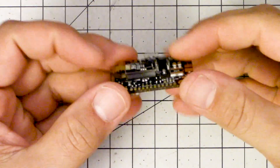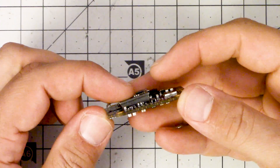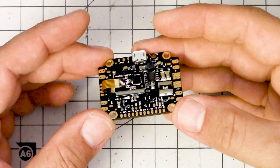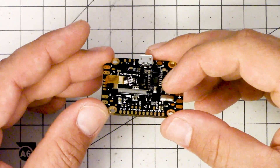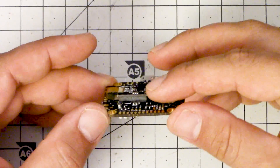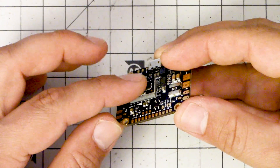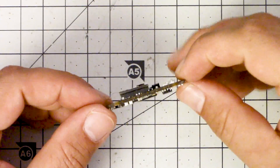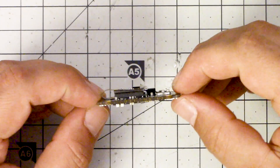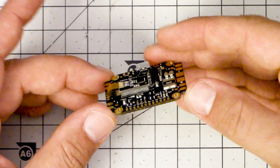There's one more thing to say about the gyro: in a really tight stack, you're going to lose some space where it protrudes. For example, some people stuff a naked XM+ receiver right on top of the flight controller — you won't be able to do that here because nothing can touch the gyro. You'll lose a little space where you might normally jam things in a very tight build, so it might be better in that situation to use a board without the gyro sticking up like this.